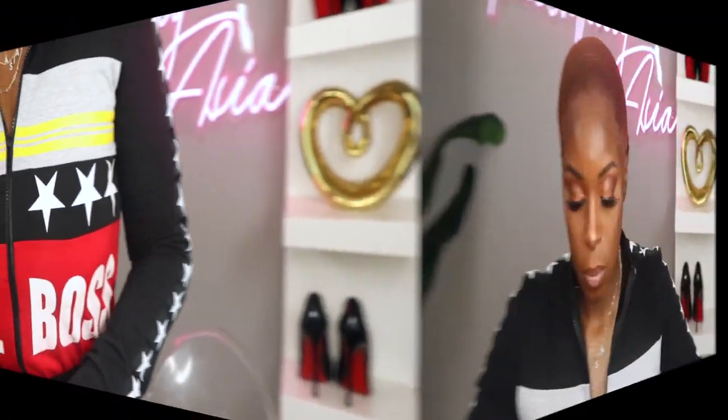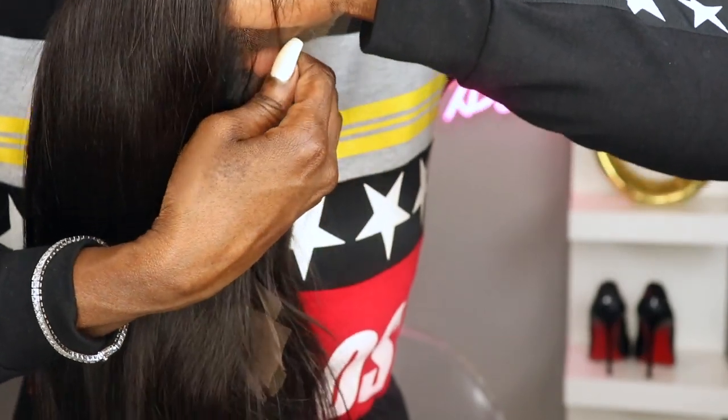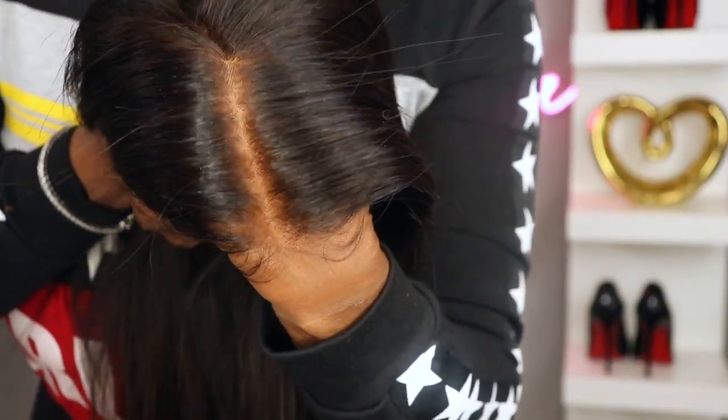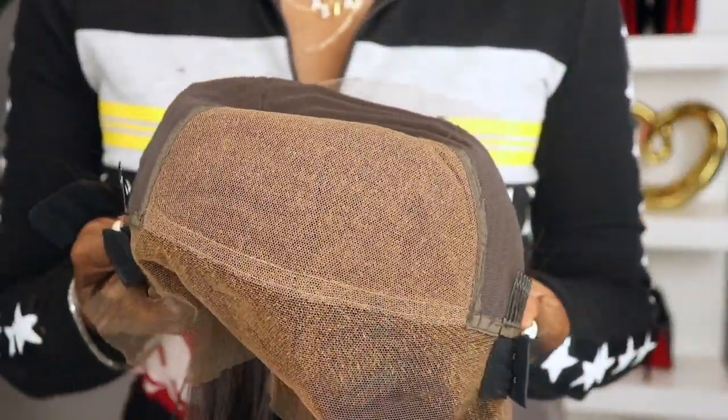Today I'm going to be reviewing this beautiful layered unit that is actually giving me fresh relaxer vibes. Now dolls, take a look at this lace. This lace is an invisible HD lace. As you can see it literally melts into my skin. And before I get started I wanted to show you guys the part and space that's available on this unit.